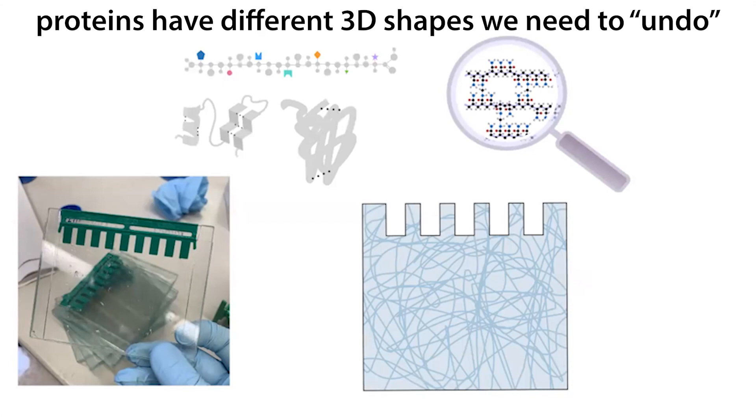Proteins have multiple levels of structure that we need to denature — we need to unravel them into just their chains. If we sent proteins through the gel as-is, their shape would influence their movement as well as their length. We might not be able to tell apart a short chain that's really loose versus a big chain that's tightly compacted, because those would travel differently due to their shape.